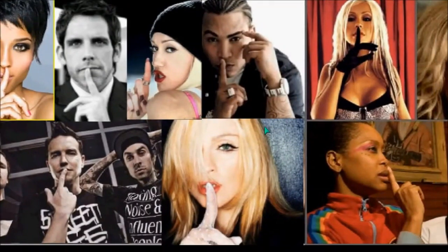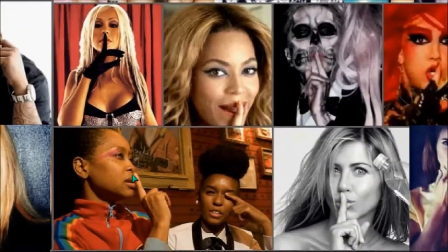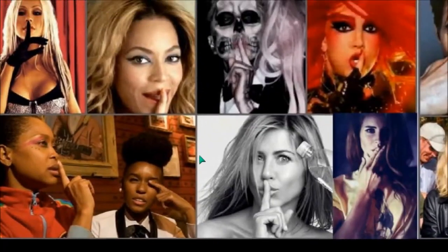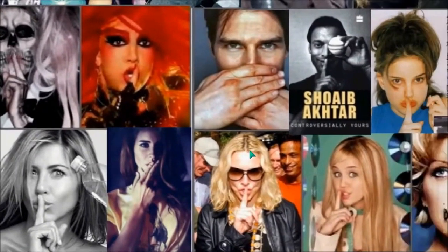Ben Stiller was there. Madonna — look at this. Now you can see covering the eye, and she's doing the sign of Horus — Eye of Lucifer — sign of silence of Lucifer. Amazing. You can pick this out if you just know the symbols and what they mean.